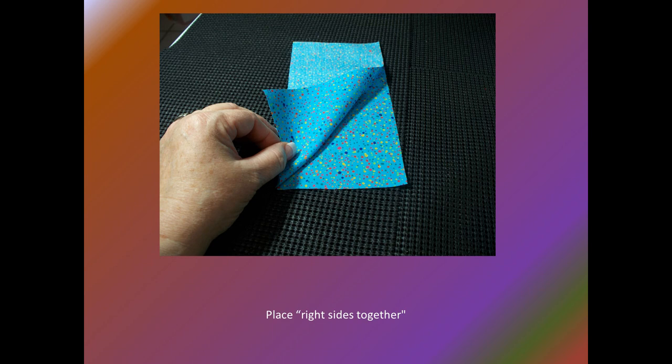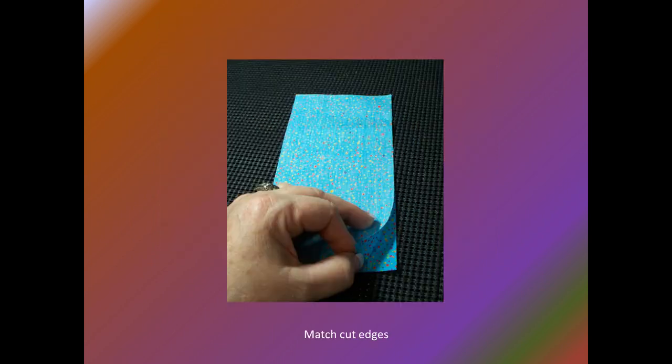When the pattern instructions say to place right sides together, place the right side of one piece against the right side of the other as shown in this photo. The instructions will also say to align cut edges. Just match and meet the cut edges with the right sides of the fabric together. The cut edges should match all along the cut edge from one end to the other.